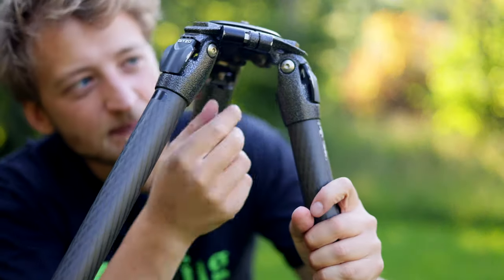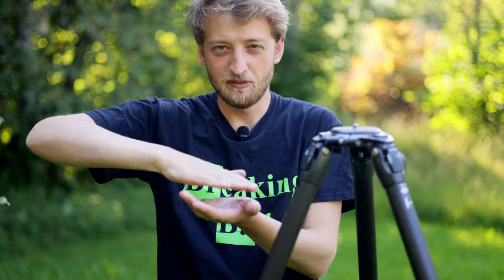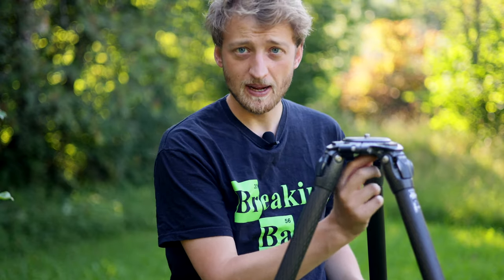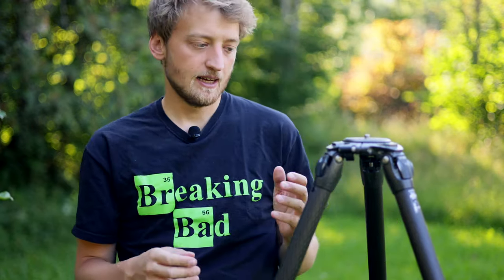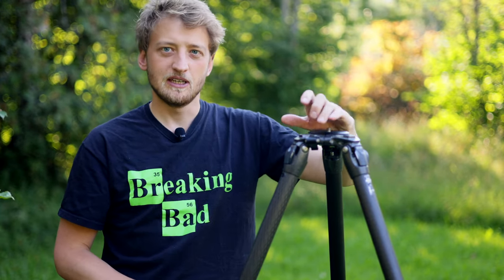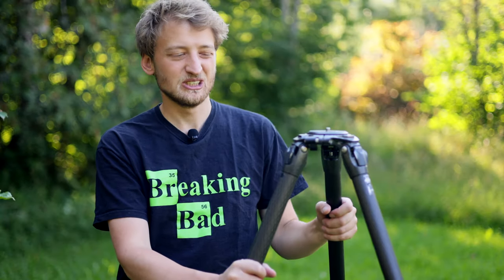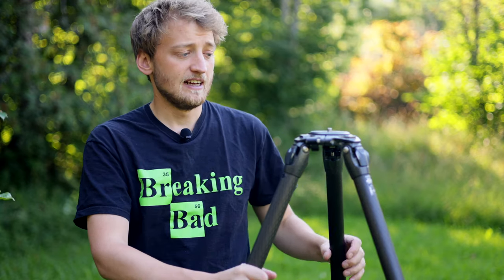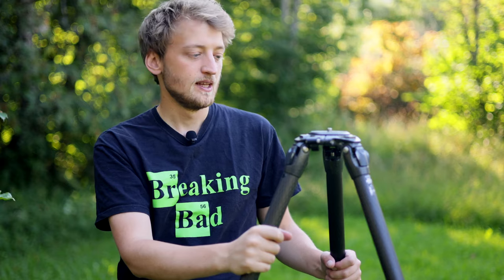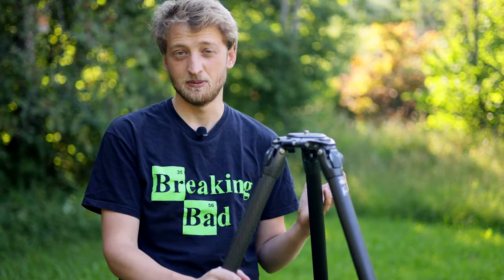Below the center there's a small hook — it could go a bit lower, but it's kept flat so it doesn't interfere with the minimum height position. This hook is really nice for attaching a heavy backpack, which both reduces vibrations and makes the tripod much more stable in wind. I've shot in conditions with 80–100 km/h winds, and hanging my camera bag — another 10 kilos — makes the whole setup far more trustworthy. I once broke a lens hood because I didn't do it, so now I always use the hook when there's wind.